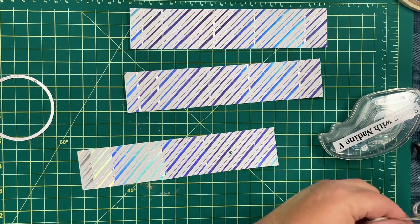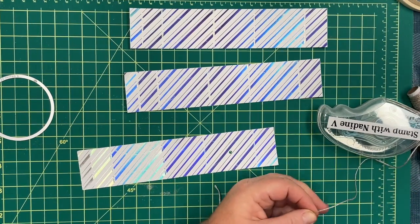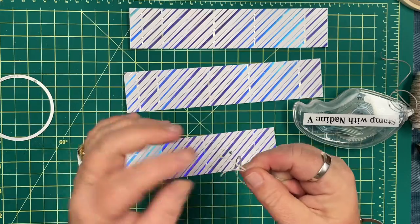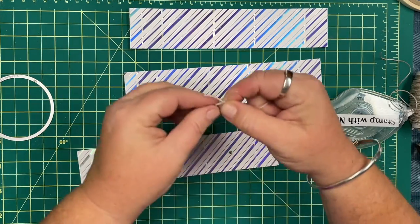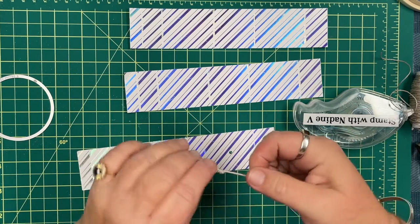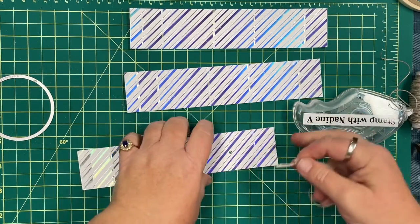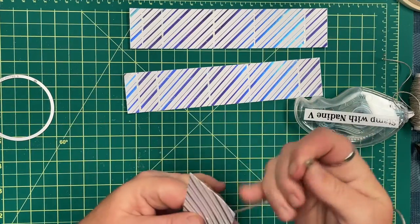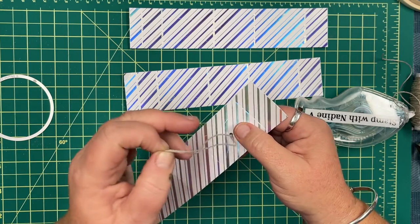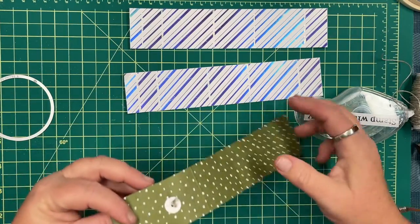I'm going to grab about 12 inches of twine, tie a knot and double-knot it, and place this knotted twine through the hole so that the knot sits on the inside. That circle die cut will act as a reinforcement because we want to have this ornament for years to come.